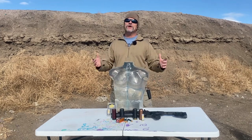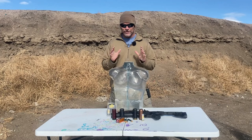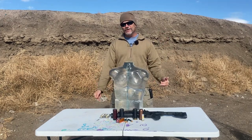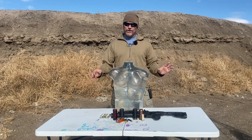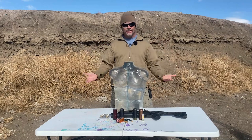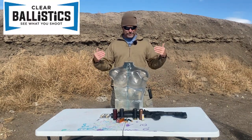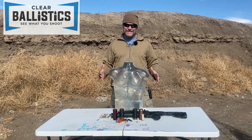Hey everybody, welcome back to Going Ballistic, we are your research and destruction channel. Today we got something cool for you. If you remember the video where we broke out the 40 millimeter with the hornet's nest — that video did really well — a lot of you asked if we could test it against some ballistic gel. Well, Clear Ballistics is sponsoring this video, thank you guys.